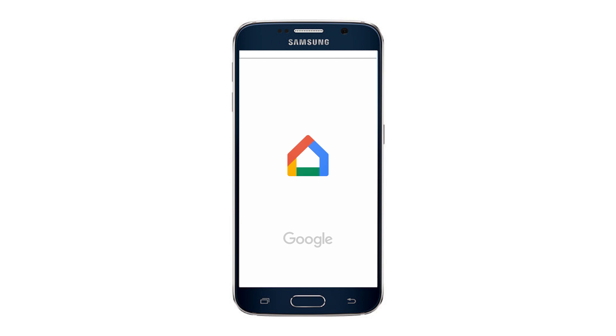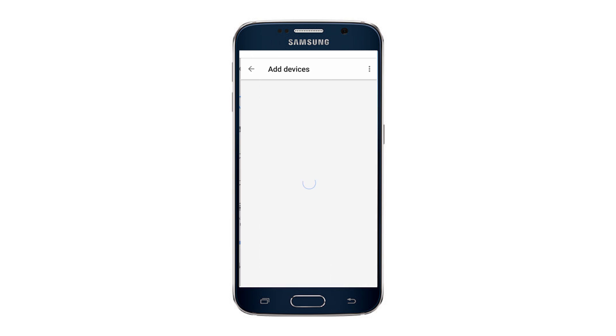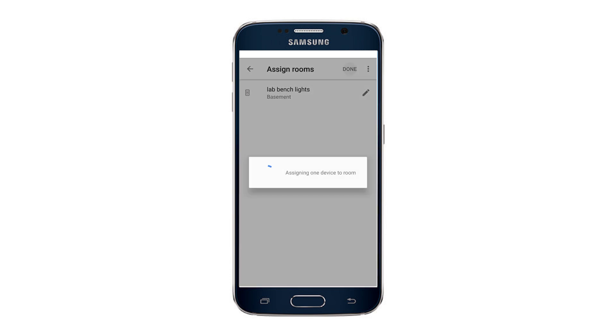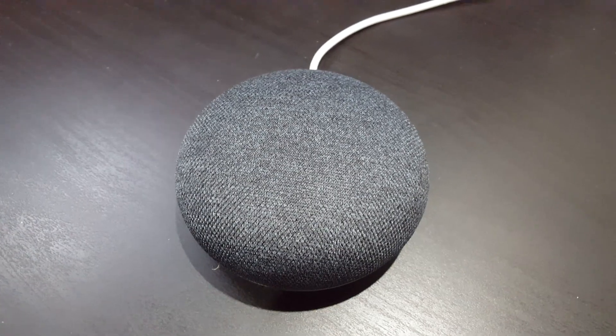Now that I know what this thing looks like on the inside and I can control it using the app, it's time to integrate it with my home automation environment. I'm going to add it as a home control device in Google Assistant, which will allow me to issue commands using my phone or Google Home Mini. I can give each switch a nickname which Google Assistant will use to identify it. This allows me to do this — Hey Google, turn on the fan, lamp, soldering iron, oscilloscope, and blender.